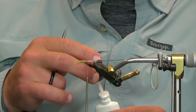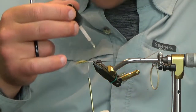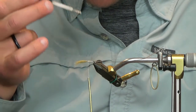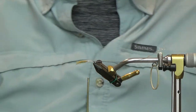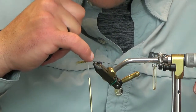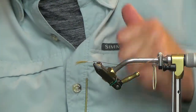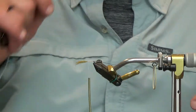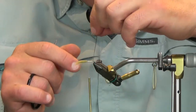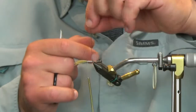Before I go any further, as always when I'm working with brittle materials — the peacock quill, quill body, turkey biots — I'm just going to throw some zap-a-gap down on top of this. That just strengthens your body up and eliminates the possibility of a tooth getting in there. What I should have done before that is touch it up with a black marker, since I'm using white thread. Just touch it up with a black marker — it'll make things a little bit easier.